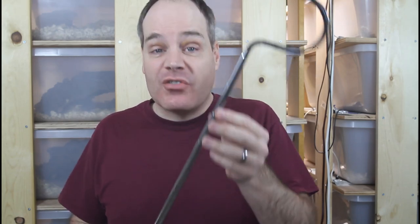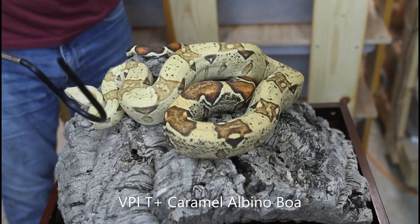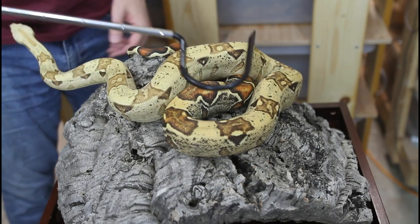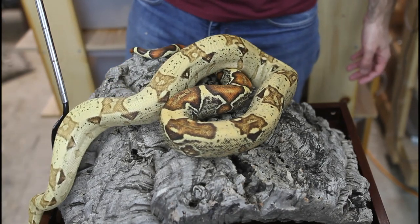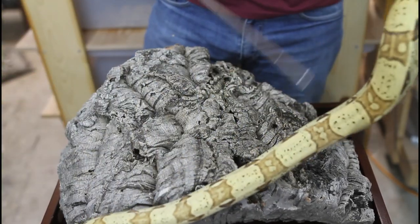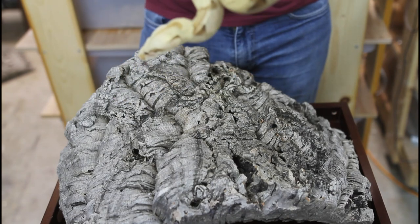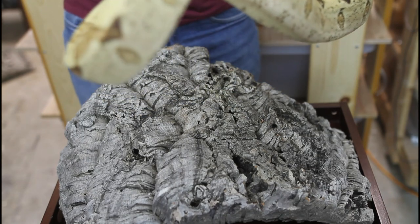Now let's get out a snake and show this tool in action. To use the snake hook, the first thing you want to do is announce your presence by gently stroking the snake towards the tail with the tip of the hook. Then you want to put the hook underneath the body of the snake about a third of the way down and then just gently lift the snake like this. You want to have the posterior third of its body in one hand and use the hook to support the front third. Notice I'm keeping the head — the business end of the snake — away from me so I don't get bitten.